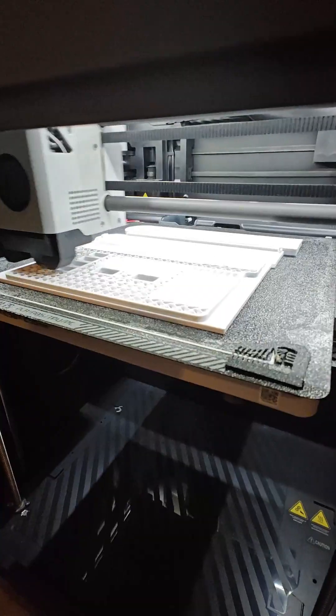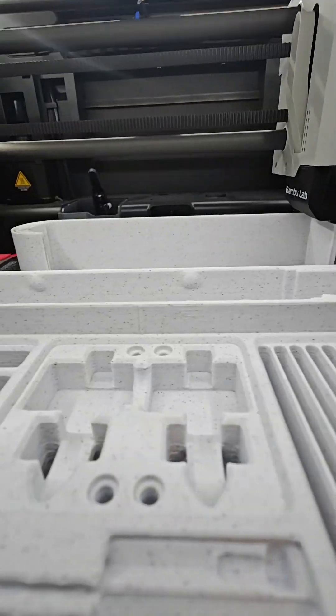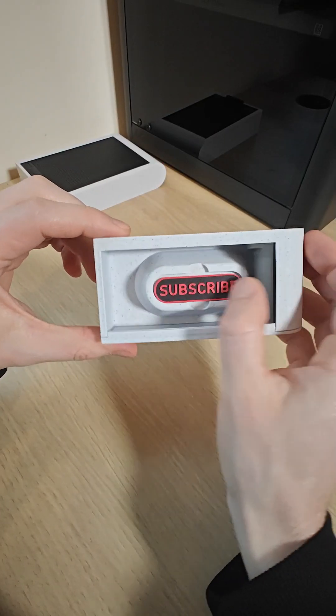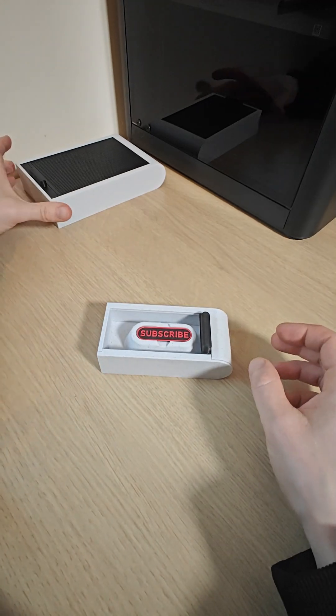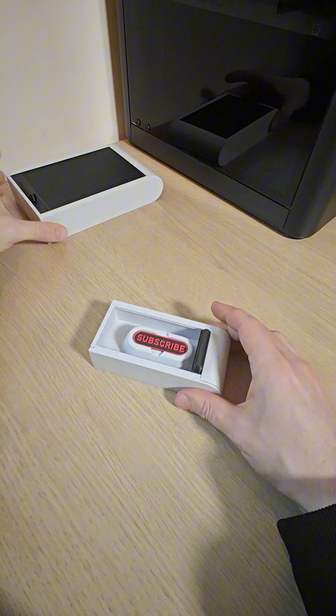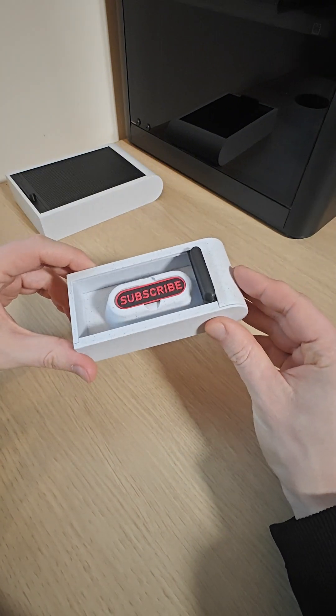So I finally finished designing the sliding box. Now these have a custom insert and I'll show you what that means. Here's the sliding box and as you can see it's parametric, so you can have it in different sizes — you can print this one on the P1S and this one on the A1 Mini.